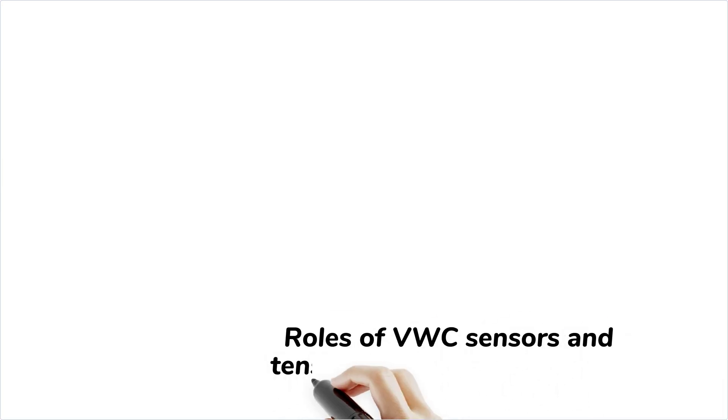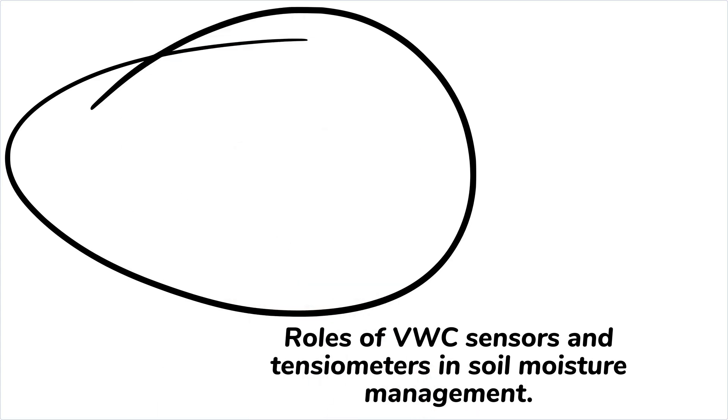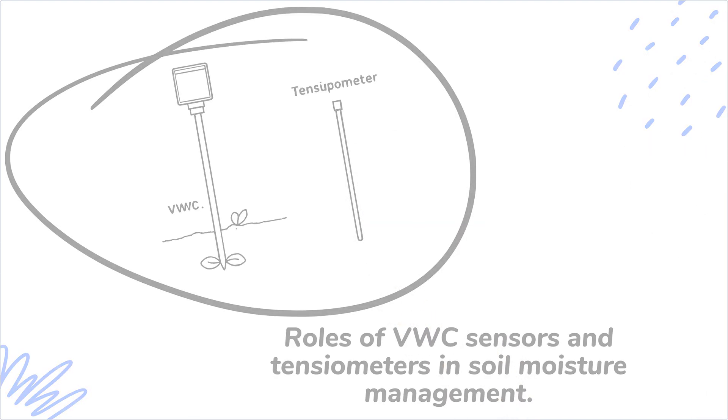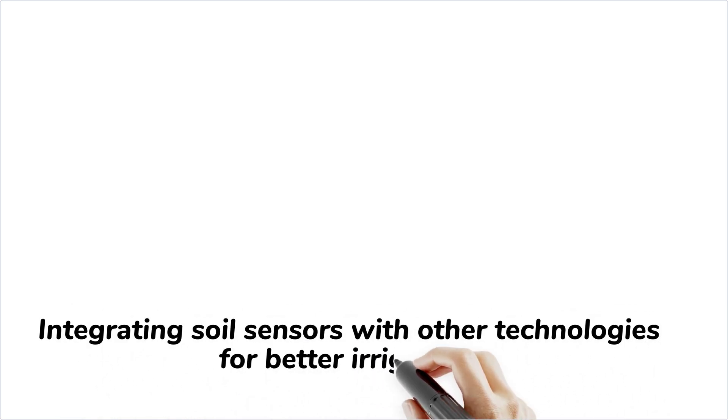This indirect measure reveals how easily plants can access soil moisture. Both sensors serve distinct but complementary roles. While VWC provides a snapshot of how much water is in the soil, the tensiometer helps determine the water's availability to plants. This dual insight is invaluable in irrigation, guiding when and how much to water.